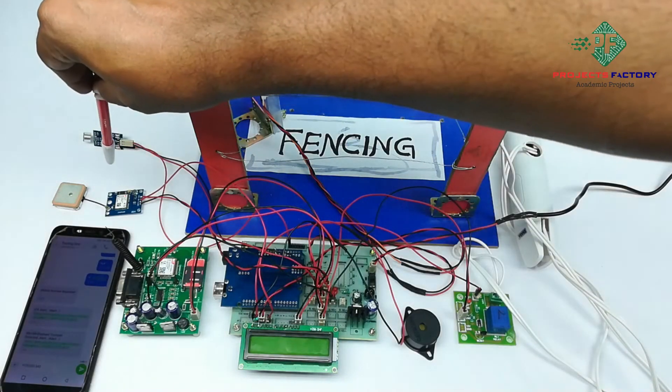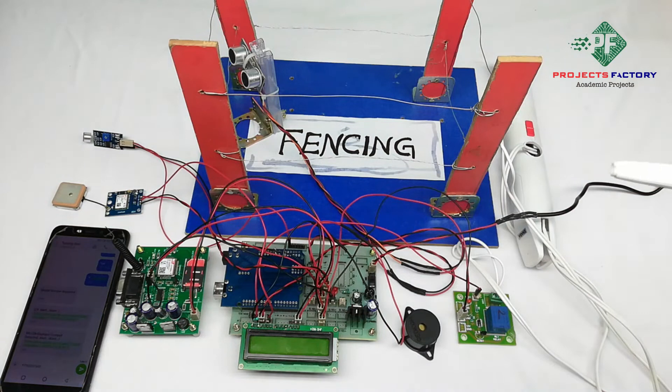Here is the GPS module and its antenna. The antenna always faces the sky, so we have to keep the GPS module in an open environment with open sky. GPS takes a long time to get an accurate signal indoors.